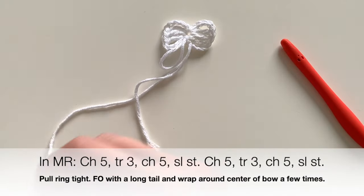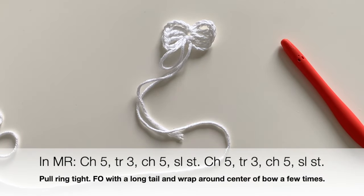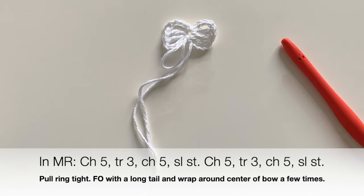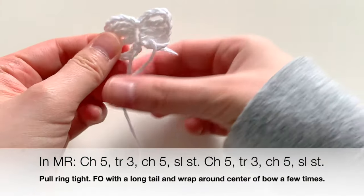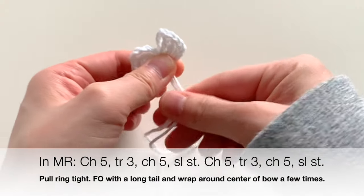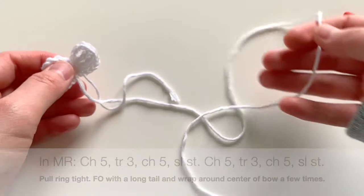Now you're going to cut off a long tail. For this bow, I recommend cutting off at least 15 inches. After you fasten off with a long tail, you are going to take that long tail...